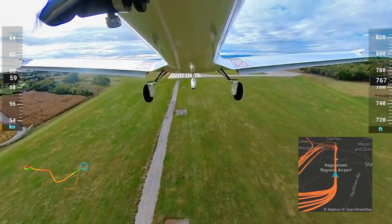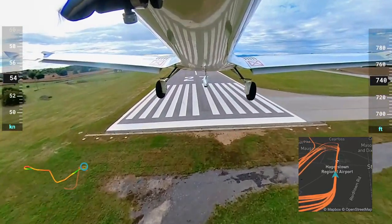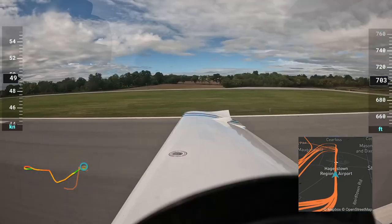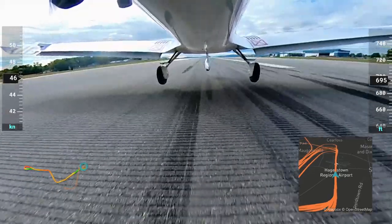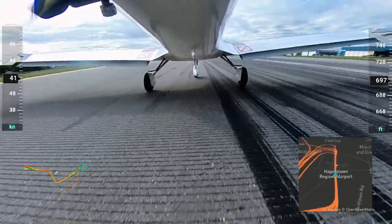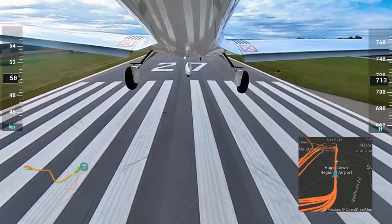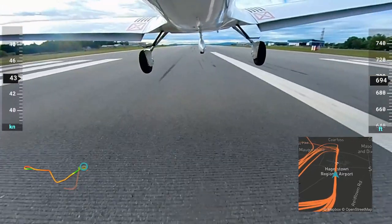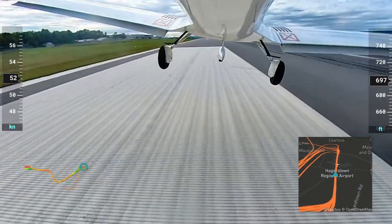I went a couple of airfields over and it was a towered field. They don't seem to get much student traffic — they didn't really seem to understand doing pattern work. But I went and just did a bunch of laps until I got comfortable. There was a pretty good crosswind for learning how to land this specific plane — about 8 to 10 knots off to the side the whole time I was there. A lot of my problem was figuring out the rudder, which is a lot stiffer than I was used to. It just took some coordination. You'll see me go from getting it entirely wrong to getting it a little bit better.